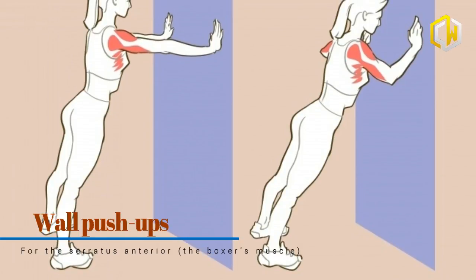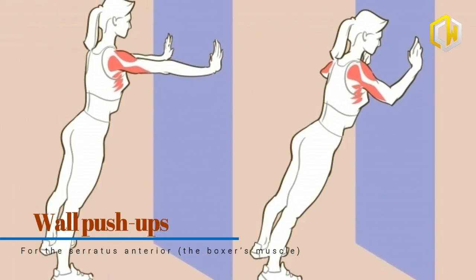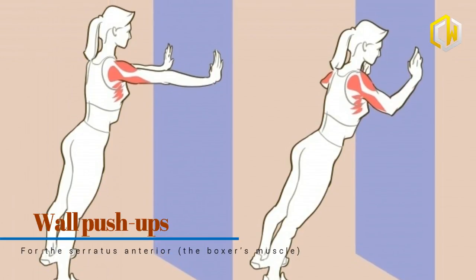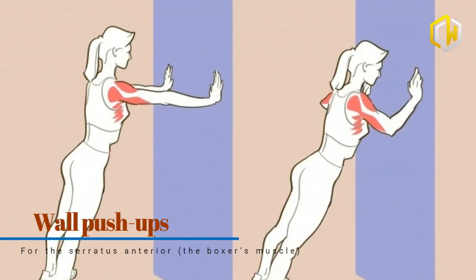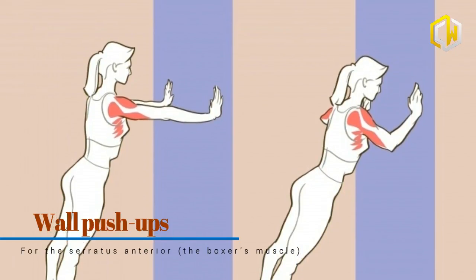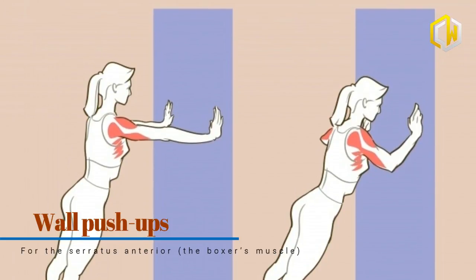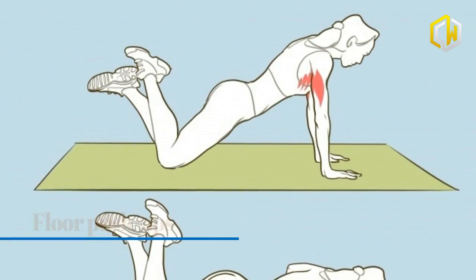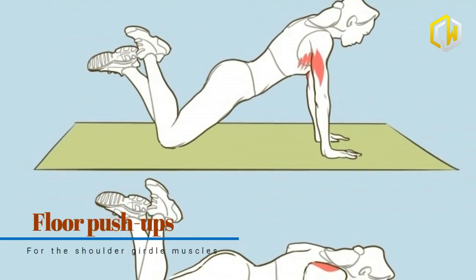Straighten your arms and let your palms touch the wall. Place your feet shoulder-width apart and stand on your toes. Press yourself against the wall by bending your elbows at the shoulders, making sure to keep a straight posture. Exhale while pushing yourself away from the wall and inhale while bringing your torso close to the wall.